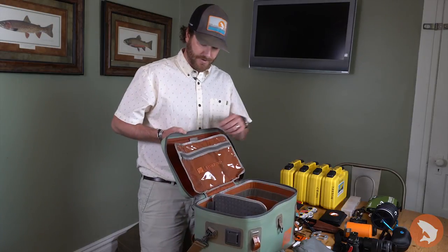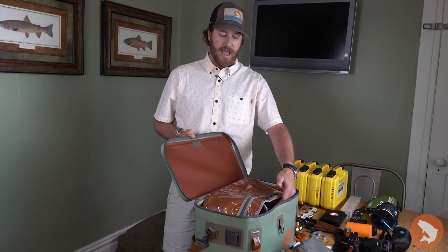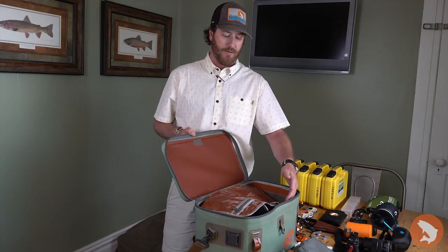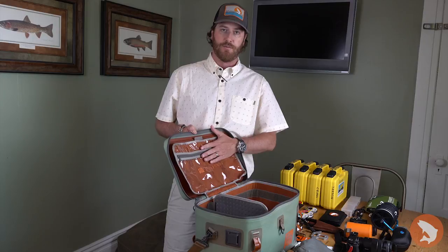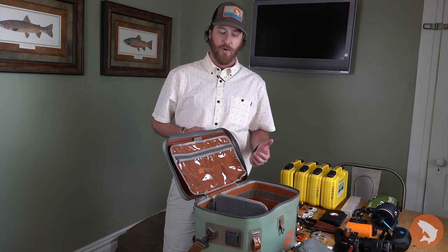When you open the bag up, another nice new feature is the lockdown flap. Previous iterations only had a one-sided pocket that would hang loose, which was annoying when trying to get into the bag. This new velcro feature gives you a two-sided flap so you can organize personal items and accessories, and it also keeps it out of the way when the gear bag is opened up.